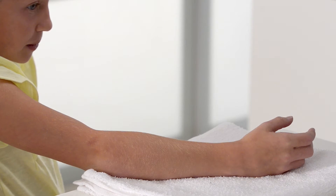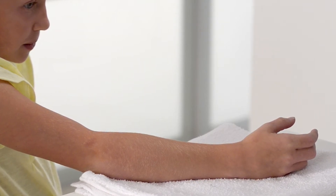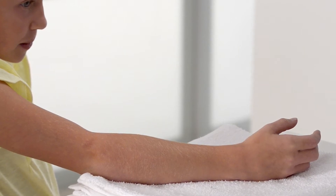Unless otherwise indicated, the wrist and hand should be placed in an anatomically neutral position, while the index finger and thumb should be in opposition, allowing for functional hand movements.